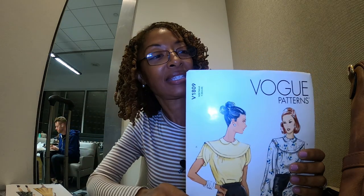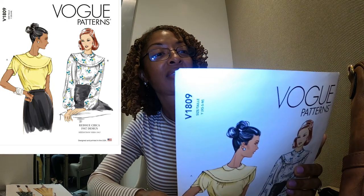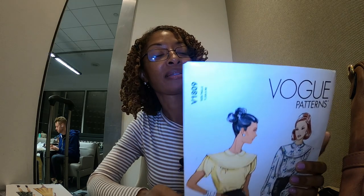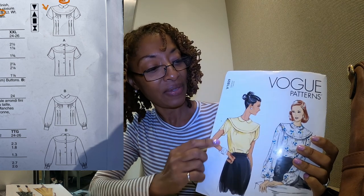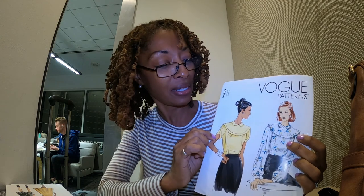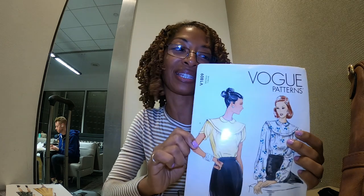Next is Vogue 1809. I really love View A. This is another one that calls for woven fabrics and I really love the sleeves — I think they're called petal sleeves. When I make this, I'll probably do away with the little mini collar at the top and just make it without that. But I am really loving this one with those sleeves.